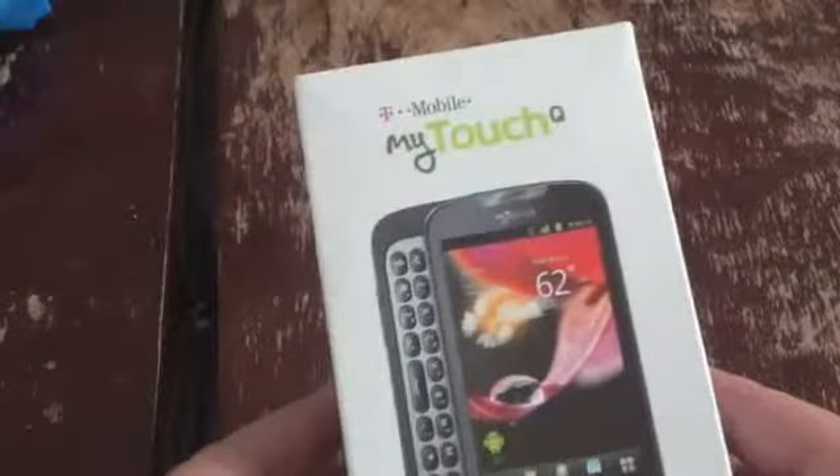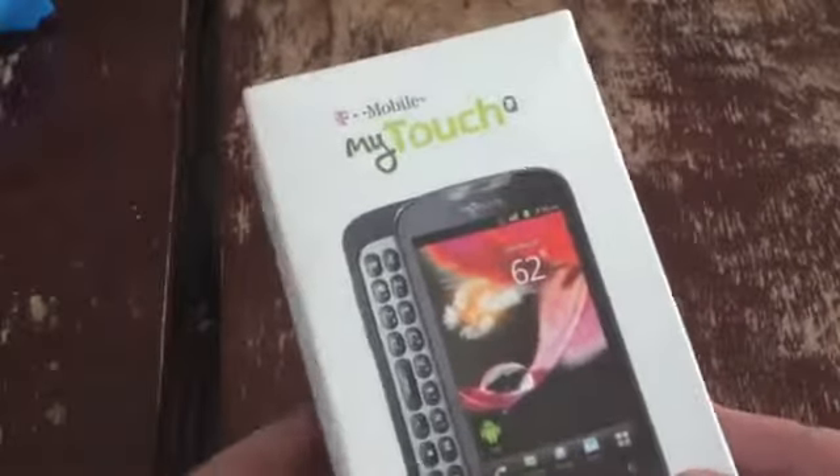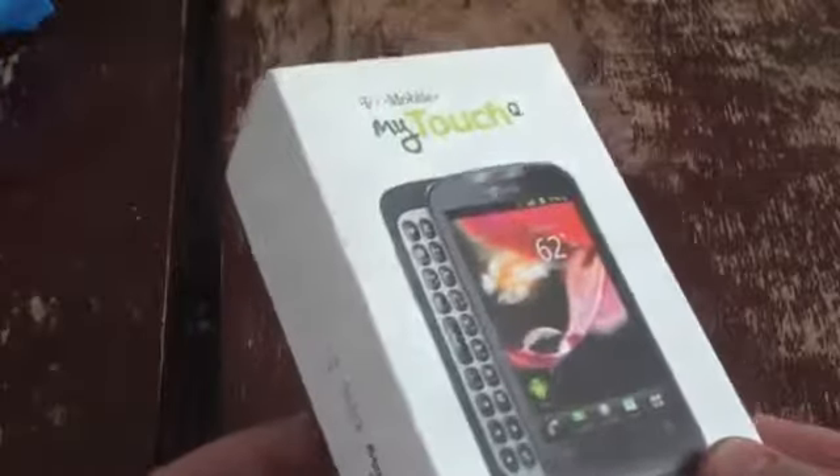What's up everyone? This is Todd Hazleton with TechnoBuffalo. Today we're taking a look at the T-Mobile MyTouch Q, a new phone available now for $50 with a new two-year contract.